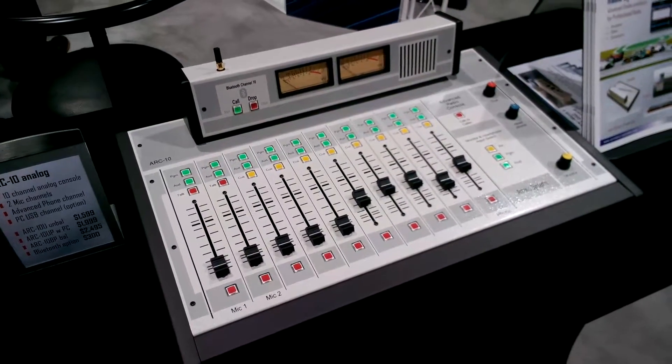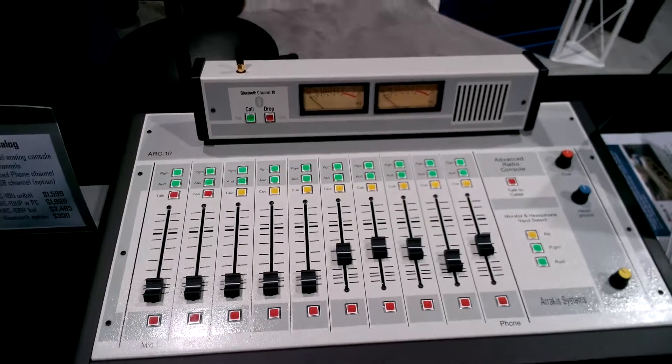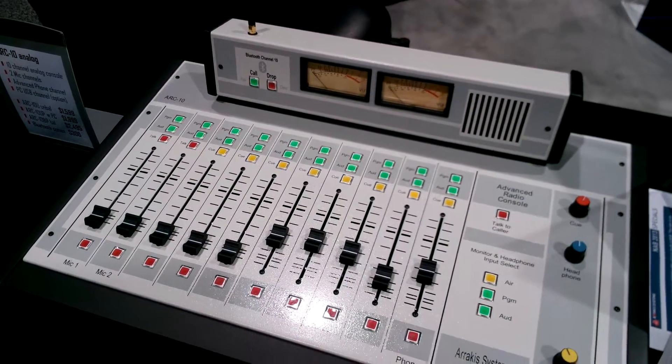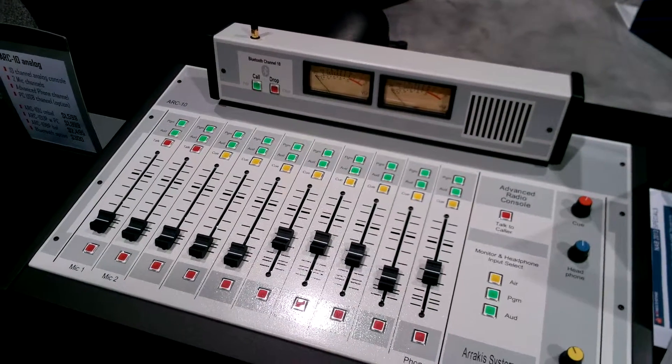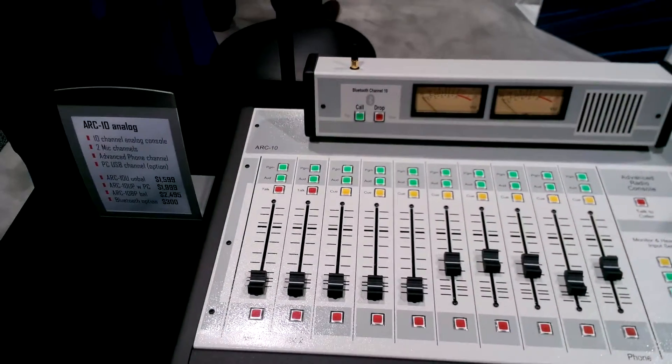Hello, this is Ben Palmer from Arrakis Systems here to show you an NAB Insider look at the Arc 10 Bluetooth console. At this point we have the Arc 15 and the Arc 10 series, both in Bluetooth models. This particular one is the Arc 10 VP console.